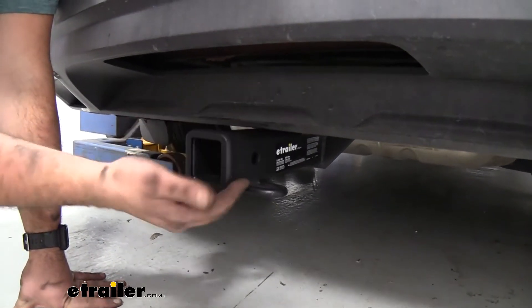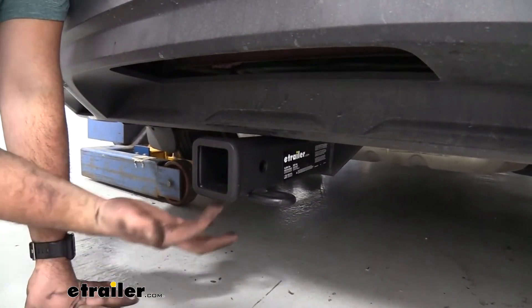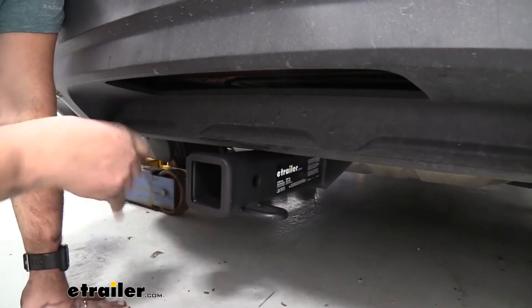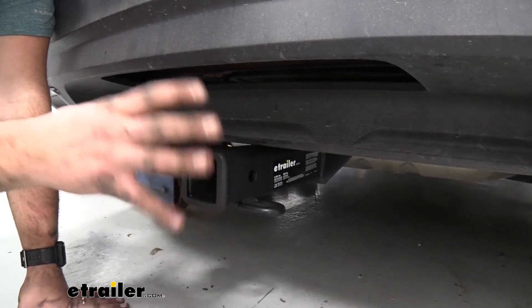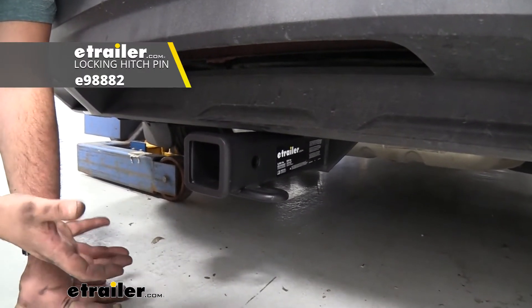You're also going to see it is coated in a nice black powder coat finish, so it's going to look good for a long time. You also have this rolled steel safety chain loop, which is going to make it nice and easy for hooking up your loops or chains when hooking up to a trailer. You also have your standard 5/8-inch hitch pin hole.